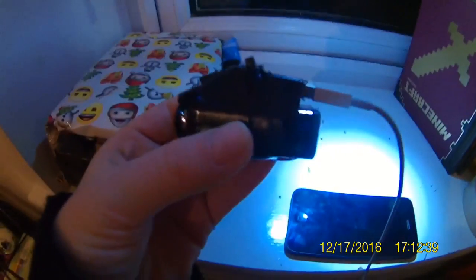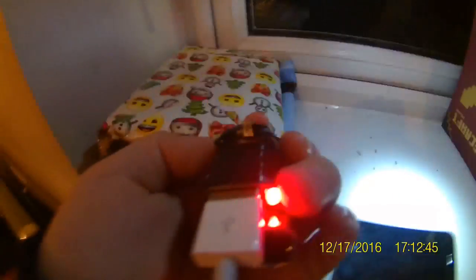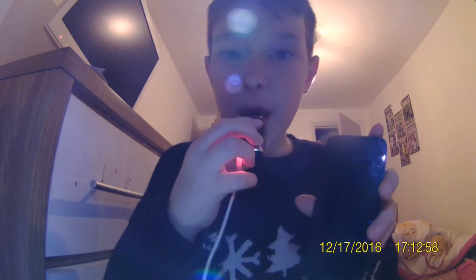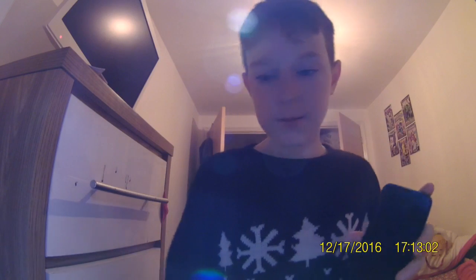...plug it into the USB port there like this, and then flick the switch — the light comes on, which shows it's ready, like activated I don't know. But then the magic happens. When you plug it in, watch — if you don't believe me... ah, electric shock on my teeth!